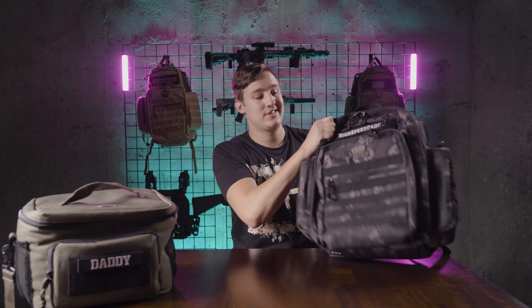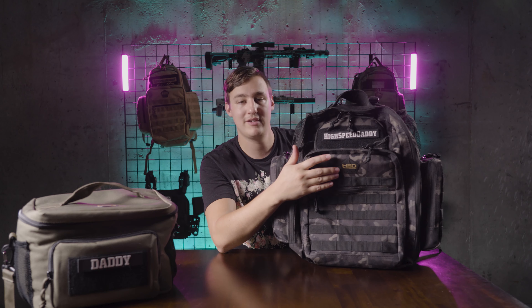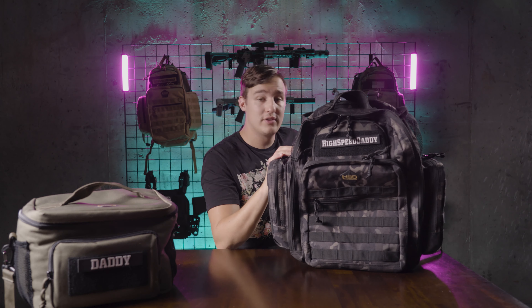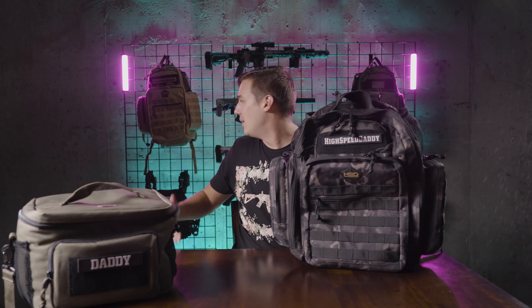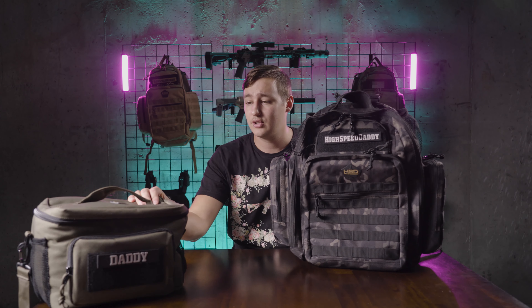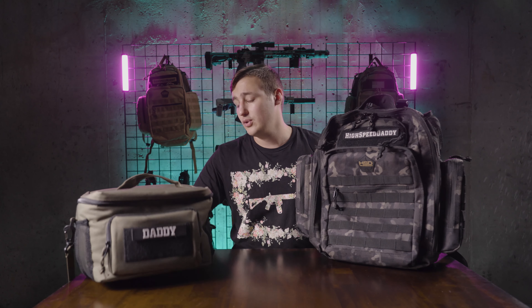They also have multiple colors of these. This is their black camo version, which is kind of my favorite. But they also have OD green and coyote — it's more of a coyote tan, not really flat dark earth, but it looks really good. They have coolers that match every bag color, and they also have med pouches that match each color of each bag.